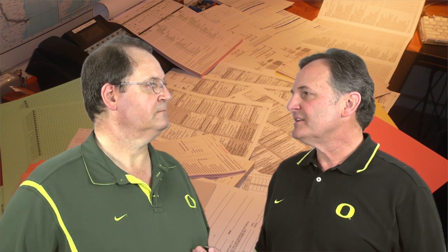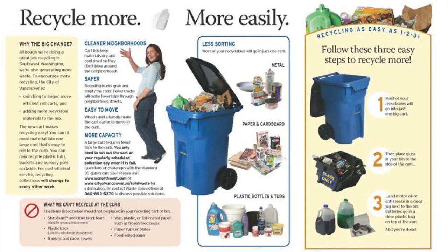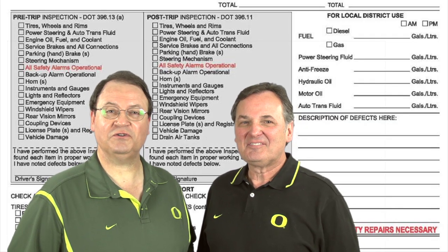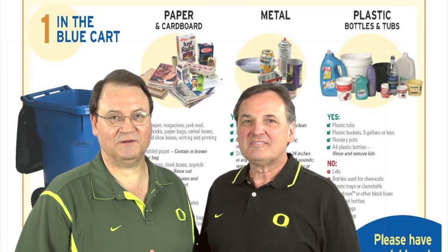Waste and recycling companies have a maze of different forms and unconnected systems. Don Coates is a big Duck fan and the owner of North Star Forms. He's helped this industry for years, providing an integrated system of forms and literature that makes these companies much more profitable. Duck fans may think that waste and recycling is a pretty boring subject, but try living a few weeks without these companies. And if you're in the waste and recycling business, you shouldn't live without North Star's forms and mailing systems that can make you so much more efficient.